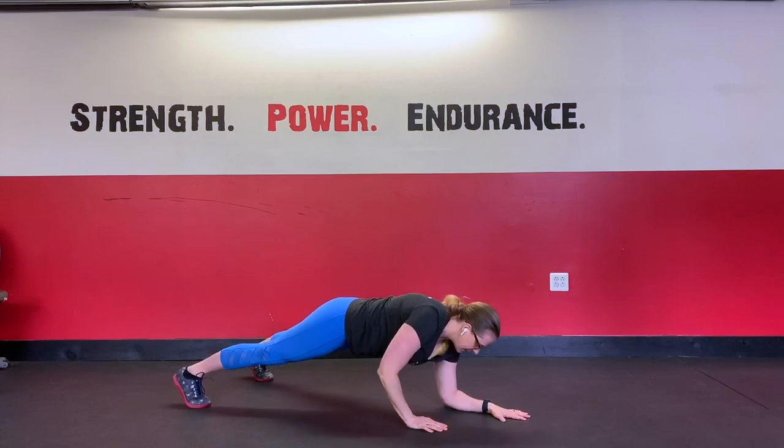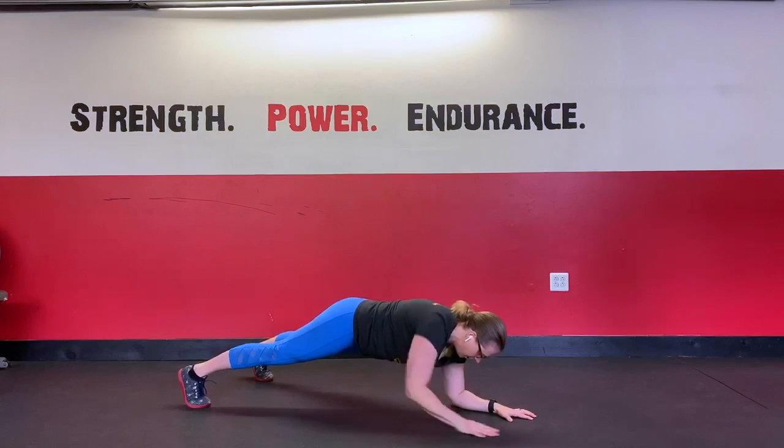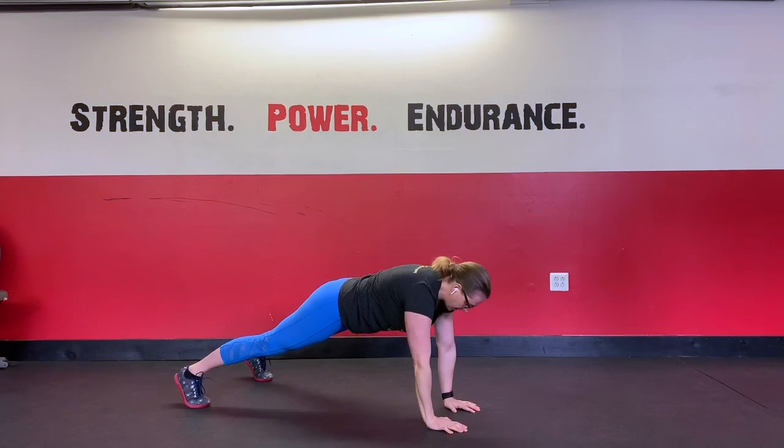You're going to have one side working a little bit harder than the other, so we want to make sure that after you do a few reps leading with one arm, that you switch to the other side.